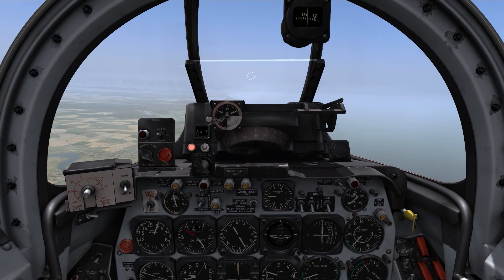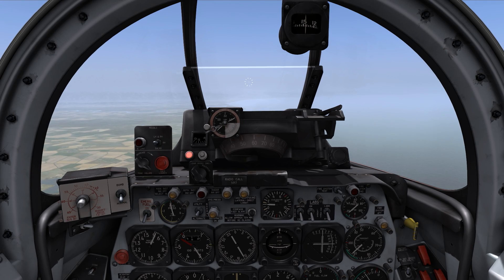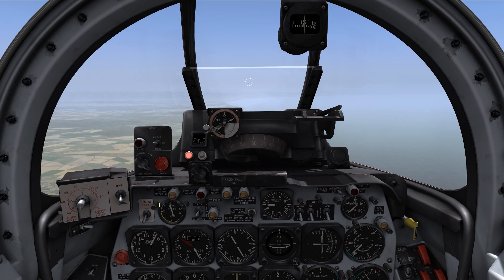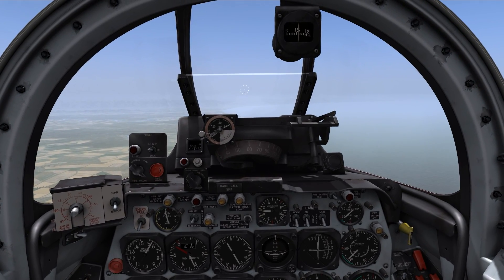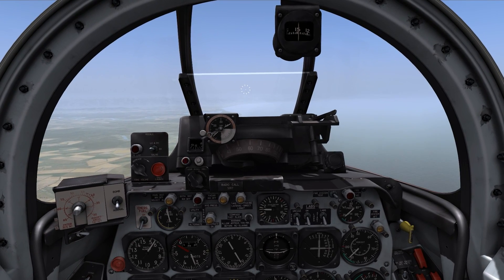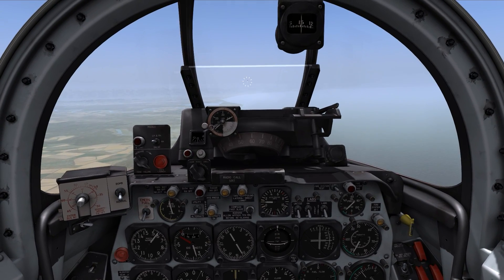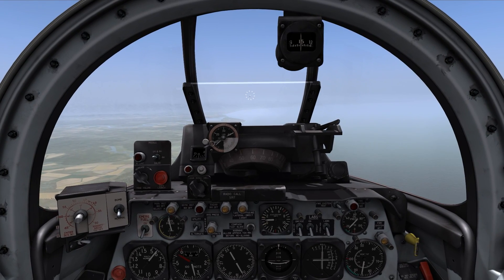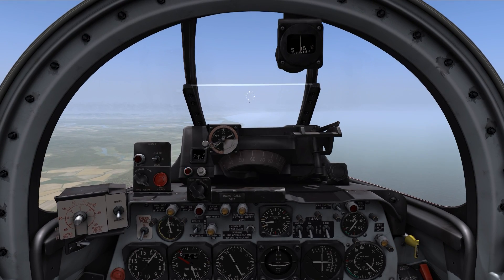In a dogfight, you want to hold down the electrical caging key — for example if you're doing a turning fight — so that the boresight or pipper stays in the middle. Then once you have the pipper over target, release it and adjust your flight path to keep the pipper on target. I'll gradually get closer to the target, so just slowing down a bit, and the range should start to lock in a few seconds.